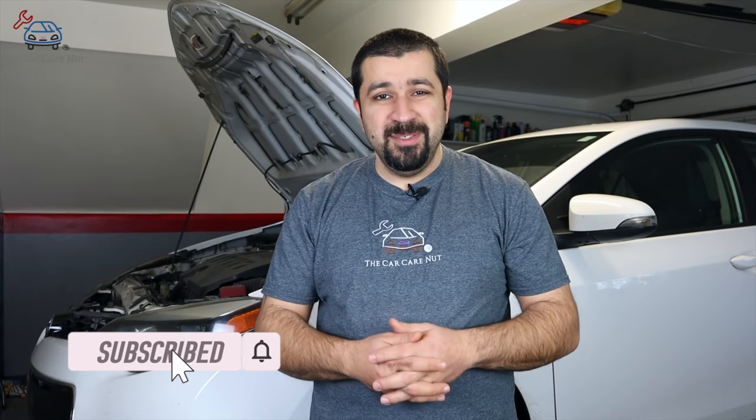If you liked this video, consider giving it a thumbs up. If you're not a subscriber, consider subscribing and check out some of my other videos. May the Lord bless you and keep you, and have a wonderful day.